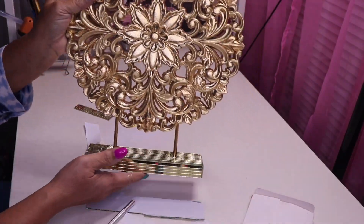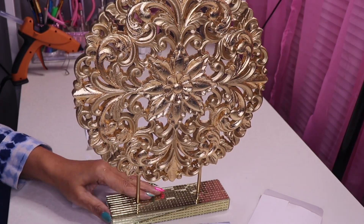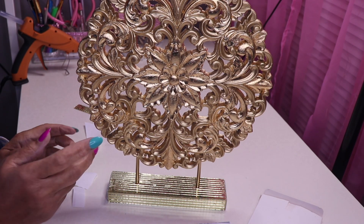Isn't that pretty? Just like that we have a whole new piece — isn't that gorgeous? I'll let you guys see this on display. Now we're going to move on to DIY number two, which is a Christmas DIY.